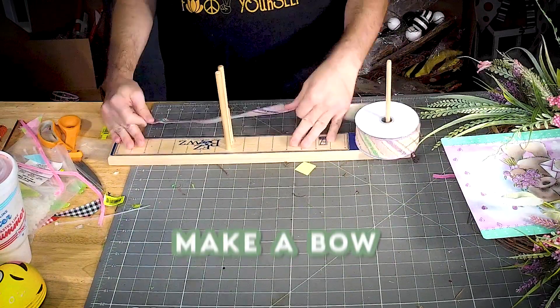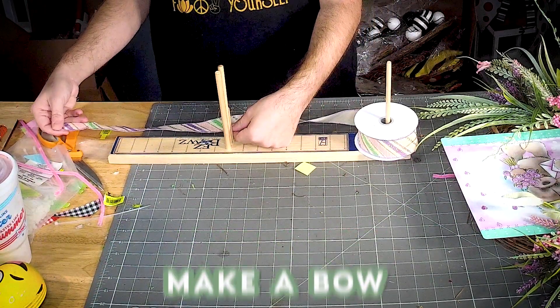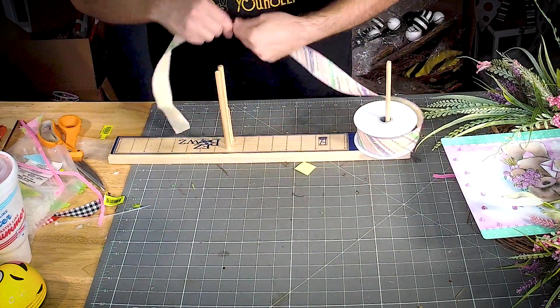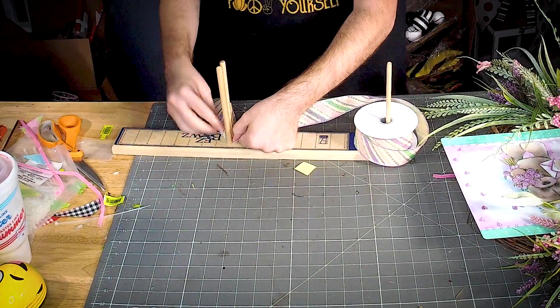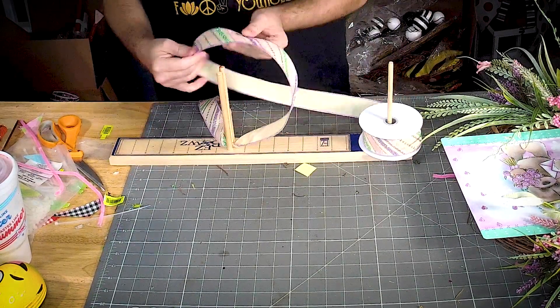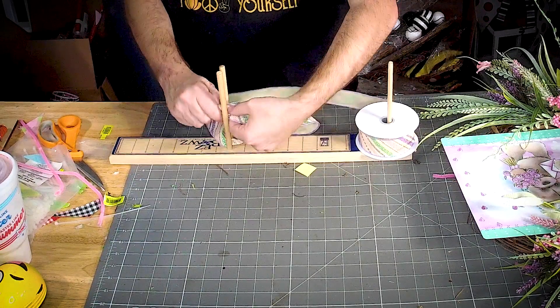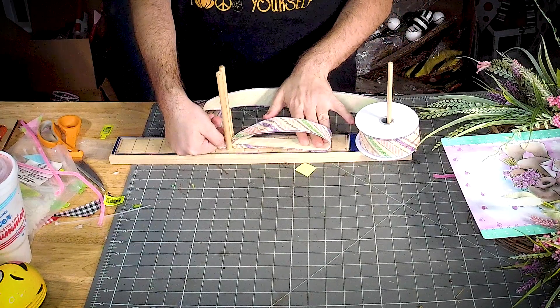So we've got our easy bow maker. Let's give ourselves about a 12-inch tail and go about six and a half — that turned into seven — inches.